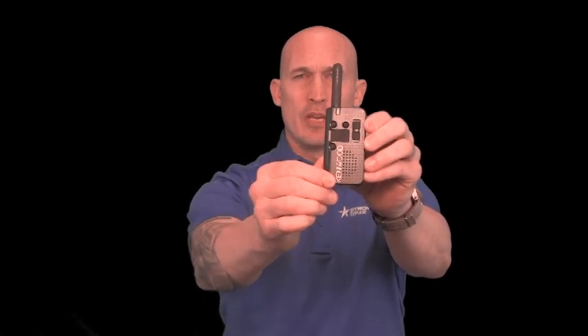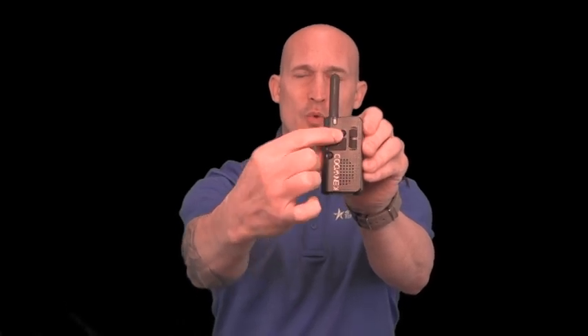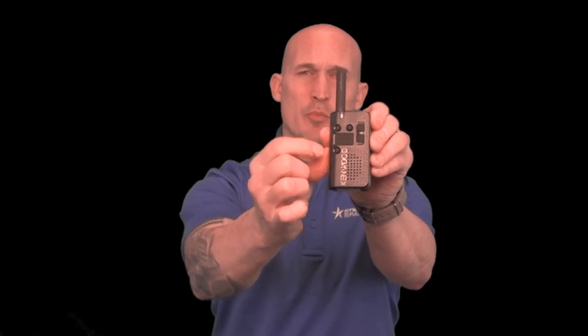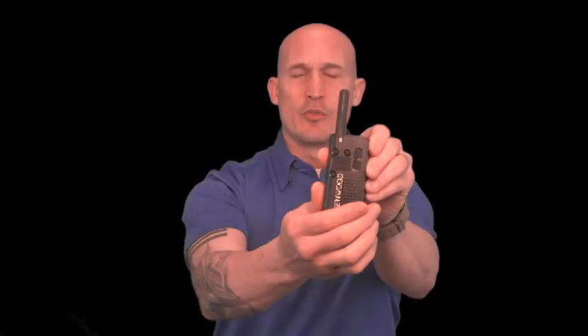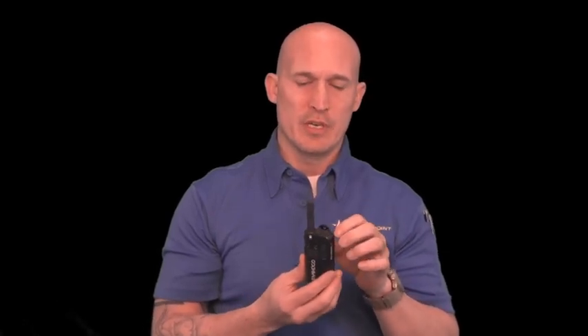You'll hear a beep, and at this point everyone will be on channel one. You'll see that there are two different buttons — one has a single dot and one has a double dot. You push the single dot and that will put you on channel one, which should be what everybody else is on. Your supervisors can determine if they want to use channel two for something else.